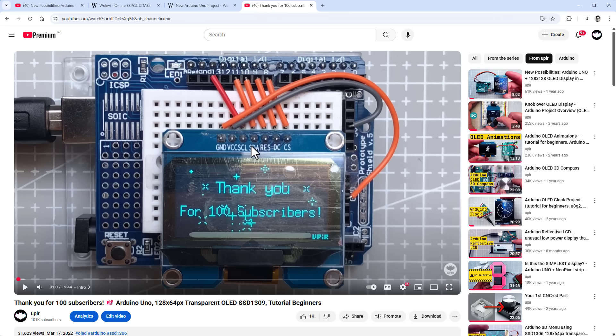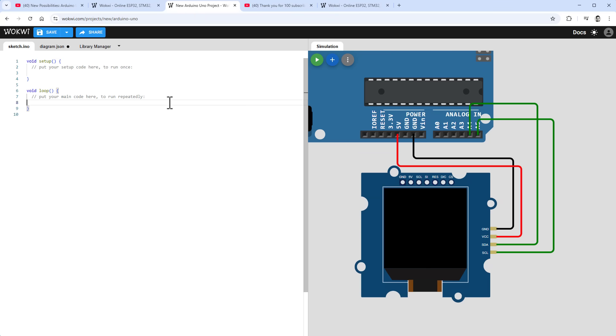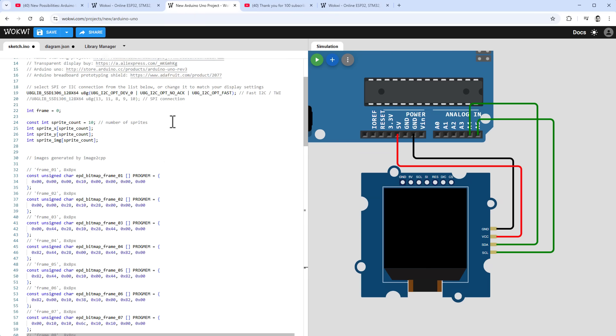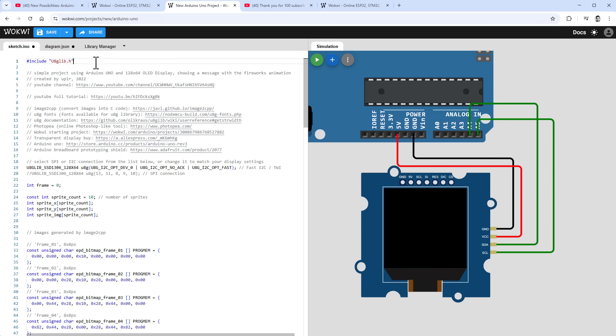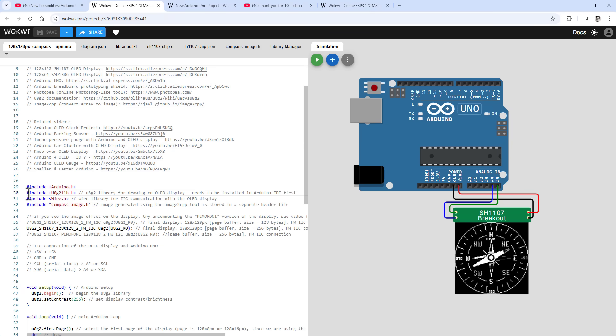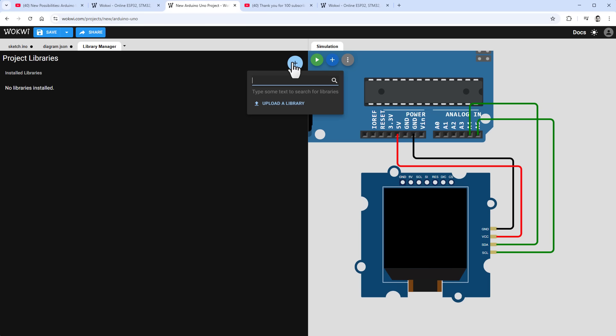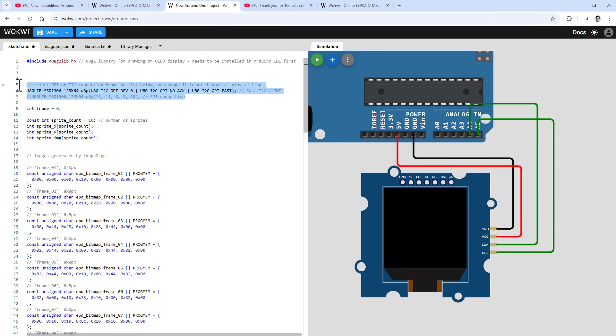Let me open the 'Thank You 400 Subscribers' video code and copy it into our main sketch. The first problem is that this project uses the u8g library — the old version, which was replaced by the u8g2 library — and unfortunately the old library doesn't support this display. So we have to use the u8g2 library. I'll delete that old include line, add the u8g2 library, and click the plus button in the library manager to add it to the project.